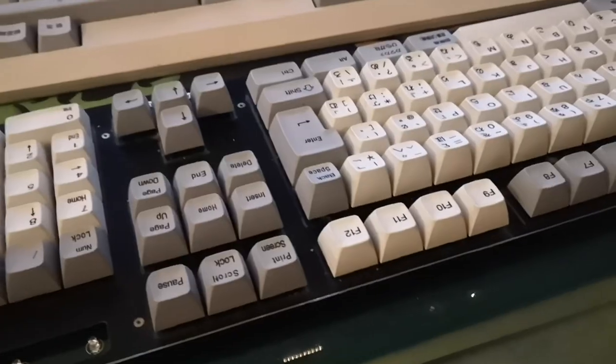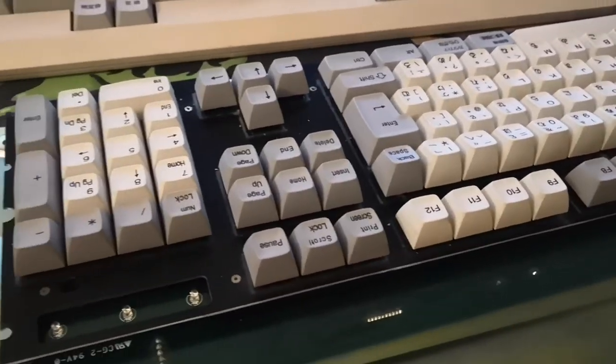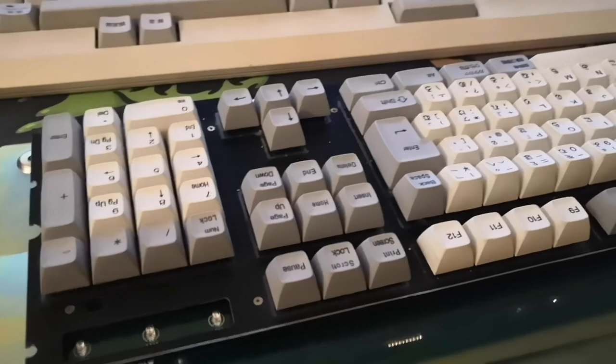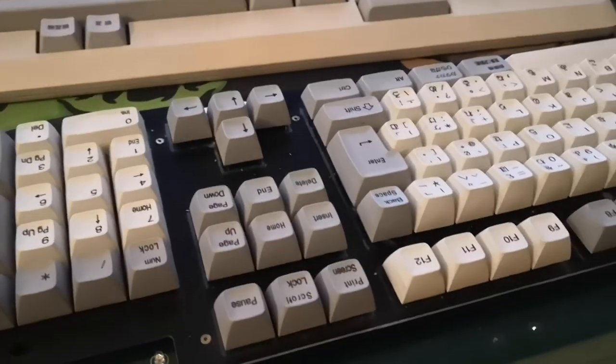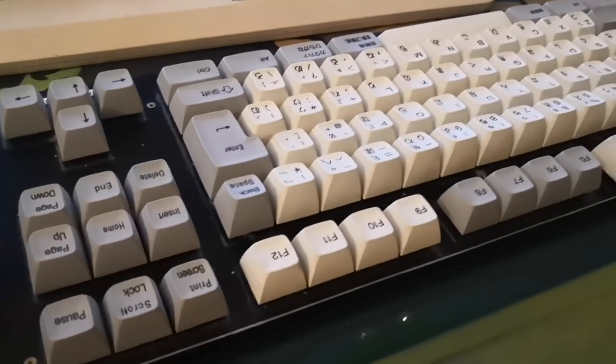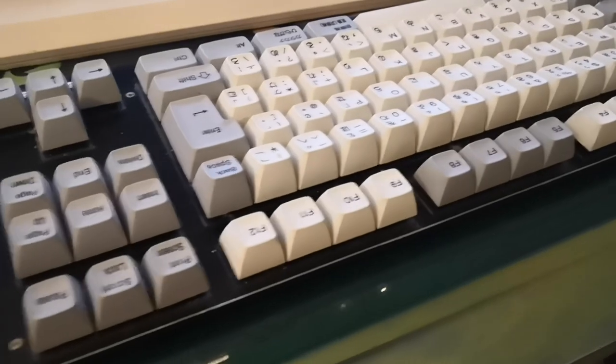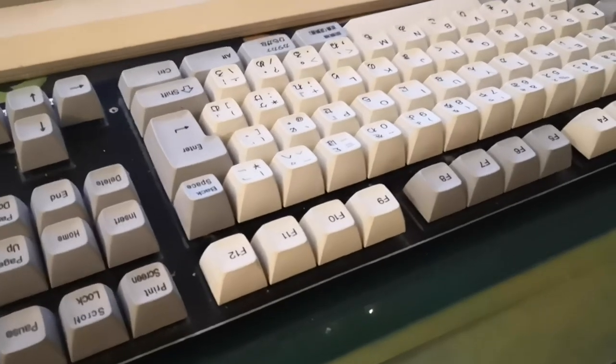My ending remarks are that this is a pretty neat keyboard, but it's just got a bunch of little niggles with it that I don't like. It's not worth 500 bucks — even ignoring the Topra tax, it's not worth 500 bucks. Even ignoring that these keycaps are rare.